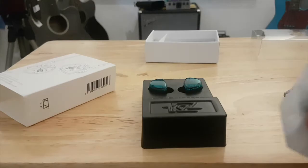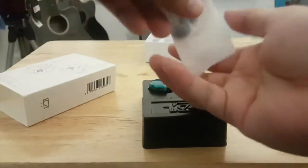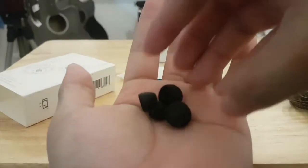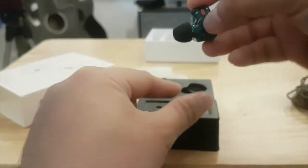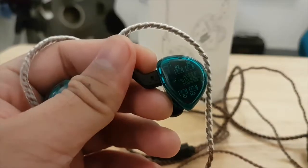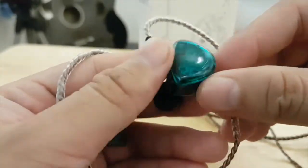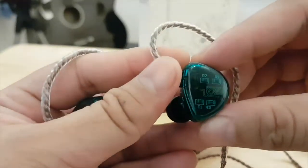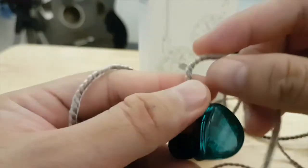Also provided are two more sets of earbuds — small and large — while the ones already attached to the earphones are the medium size. The KZ ES4 sounds good right out of the box. The case is made of plastic, but they have a great selection of colors in their lineup.